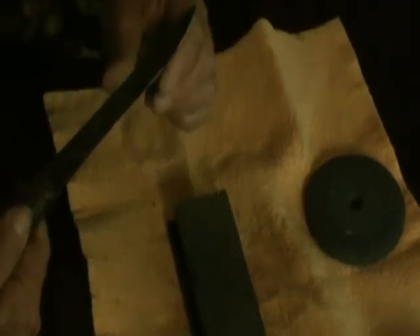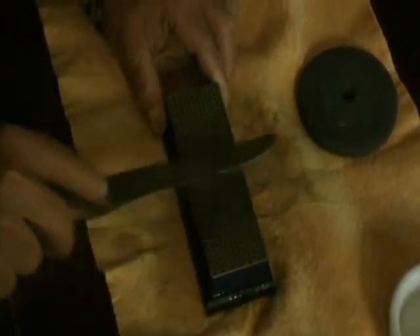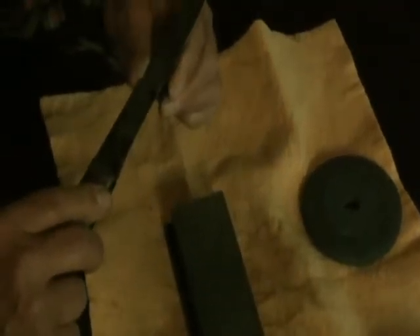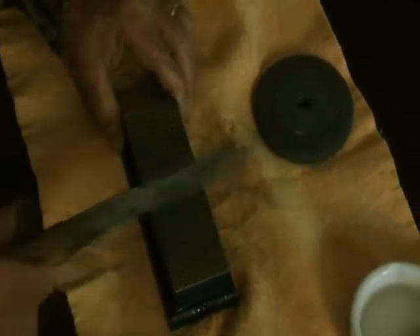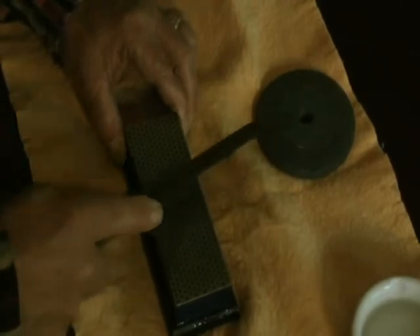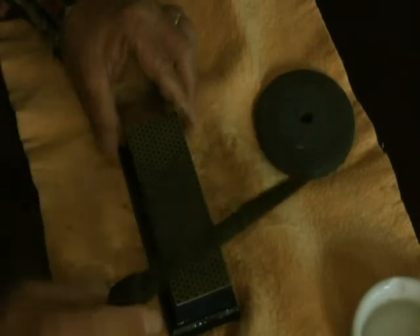I'm starting to feel a little bit of an edge right now, so we'll take a few more strokes. Keep the angle — always concerned with that. I'm not hitting this real hard, not firmly but not hard. The water is getting really thin on there so I'll put a little more on. The water is primarily just to float the debris, the steel shavings, away.